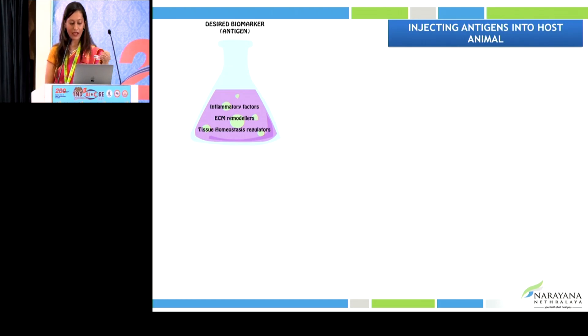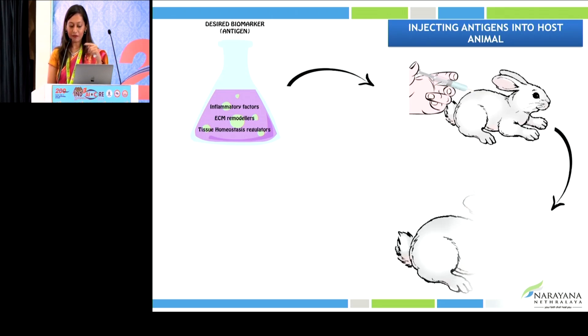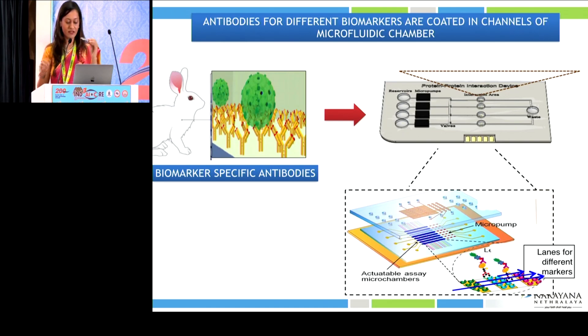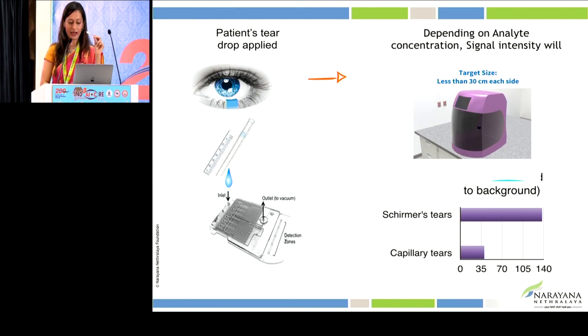But this is an elaborate procedure — how can we bring it into the clinic as a simplified tool? We are currently working on a point-of-care diagnostic kit. This is our dream project. Different antigens — inflammatory factors, ECM remodelers like LOX and collagens — are injected into a rabbit to produce biomarker-specific antibodies. These antibodies are then loaded into a chip — this is the chip in my hand. It will work like a glucometer kit, where you can measure blood sugar levels in your clinic or home. You will be able to pre-operatively measure inflammatory markers for dry eye, refractive surgery LOX levels, and collagen levels. In the future, aqueous and vitreous samples can also be analyzed.